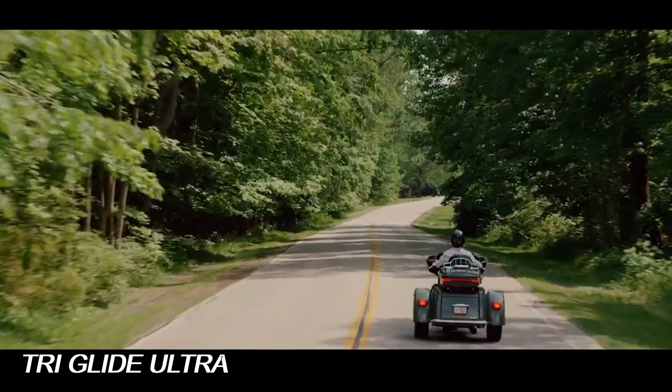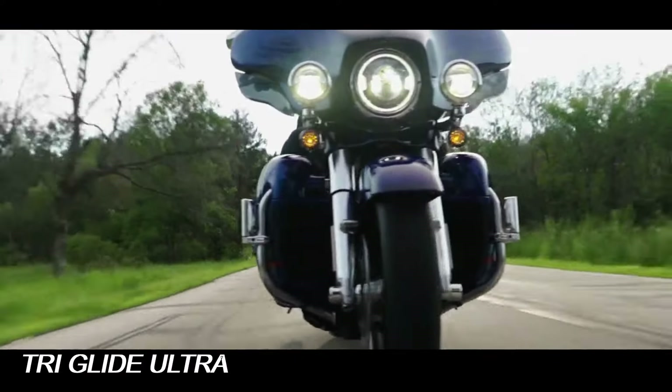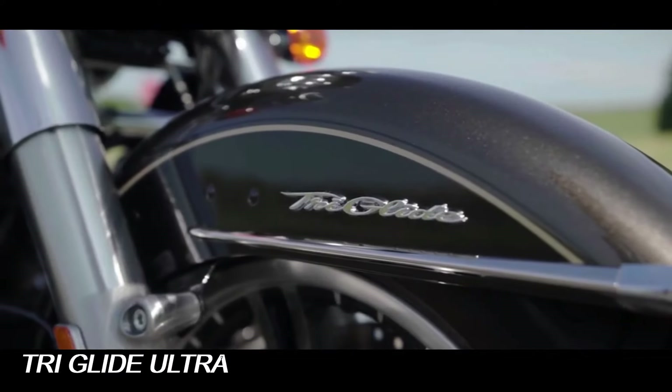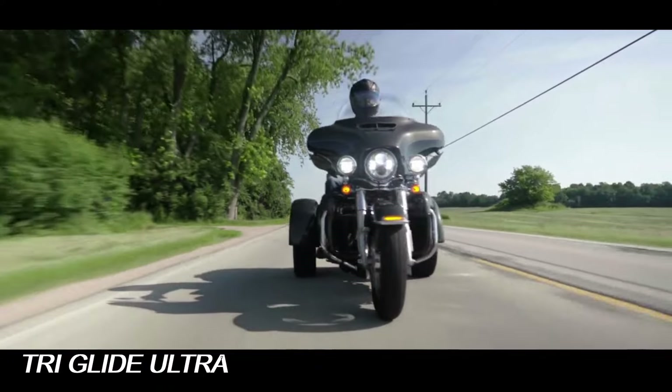Harley-Davidson has three fantastic options for riders who maybe need or want another wheel with a little more stability. Read on to learn more about the Harley-Davidson Freewheeler, Road Glide 3, and Tri-Glide Ultra.